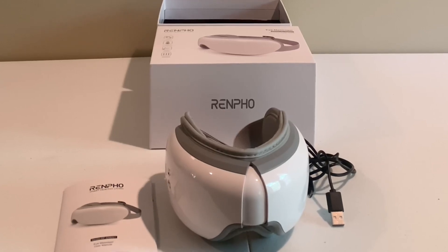This is the Remfo Eye Massager Heating Pad. This thing is really cool. It makes a great gift, and it's great for yourself.